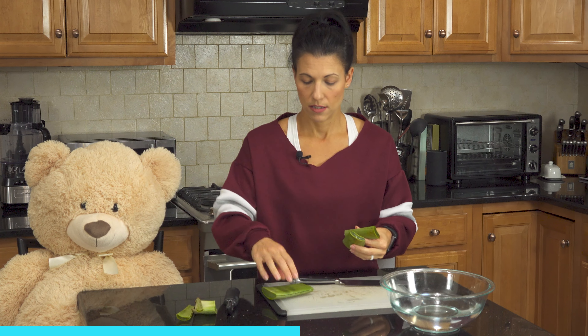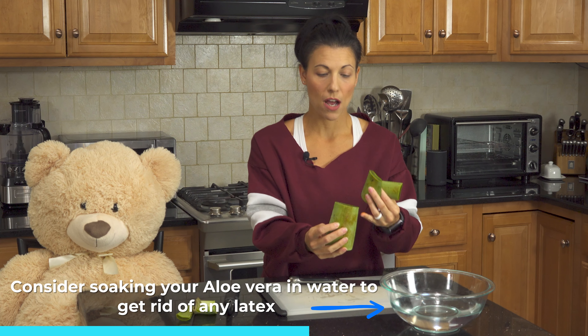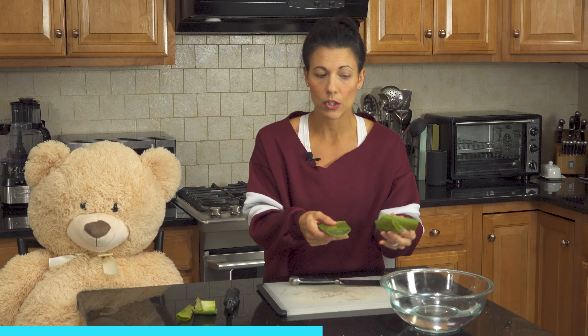I have read that it is valuable to soak your aloe in water, and that will get any of that latex or yellow part off — for at least four hours. I used cold water. I didn't see anything about the temperature, but it's probably a good idea to soak it for a little while.